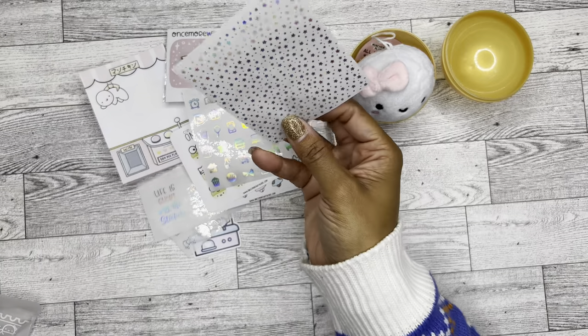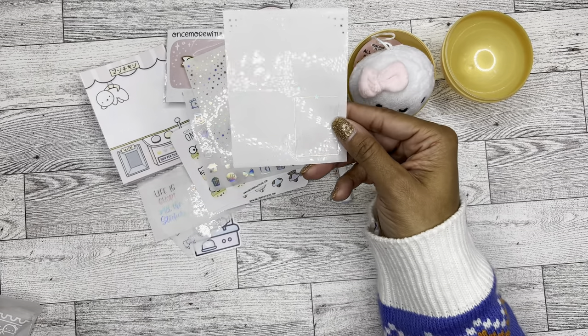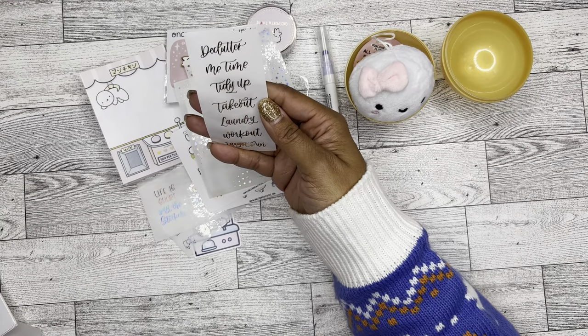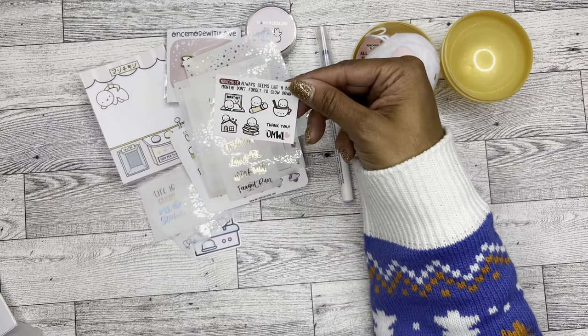This is another Scribble Prince Co Once More With Love collab in more hollow. And then we have these Scribble Prince Co — they're like washi strip headers, some box overlays. This must be — wait, this one right here says oops stickers. I don't know what all these stickers are. I don't know if these are just freebies — I just dropped them on the floor, sorry.